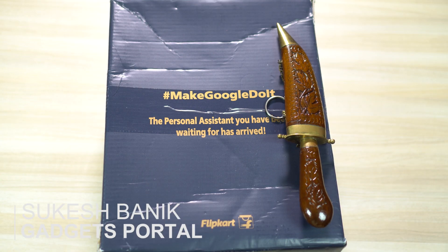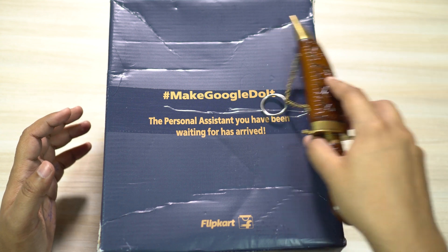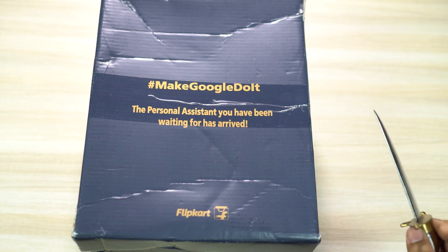Hey guys, this is Shukesh. Google Home has ultimately launched in India with some added features, Indian content partners, and also some restrictions for Indian users which I'm going to talk about in a minute.